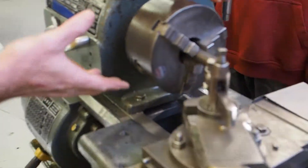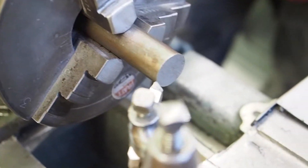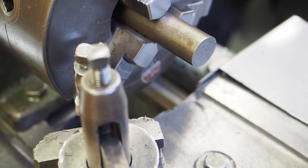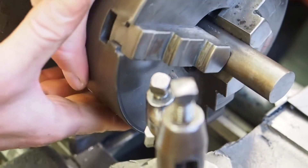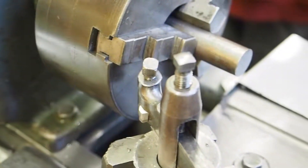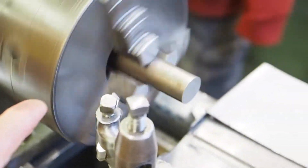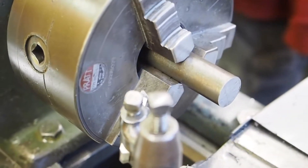Rule number eight: always revolve the spindle one full rotation before turning the lathe on to ensure it clears everything. Before we begin, we want to take the spindle and roll it one time by hand to make sure it clears everything. Because if the cutter was positioned like this and you just turned the machine on, it's going to come down and smash that cutter off. If you roll it one time by hand first, you'll notice right away and say 'I need to move this back a bit.' Once you've confirmed it clears, you can turn it on — and now I know it clears because I spun it once by hand.